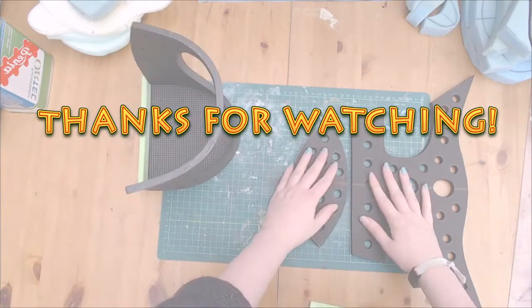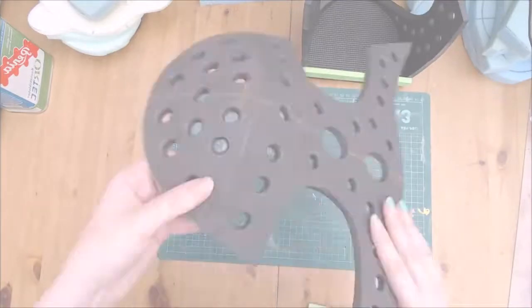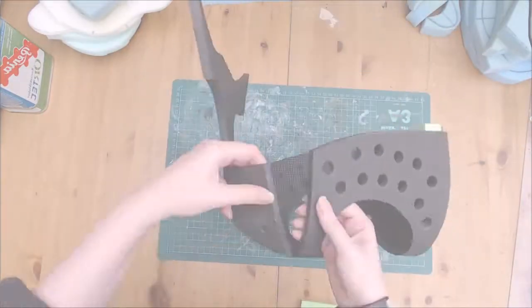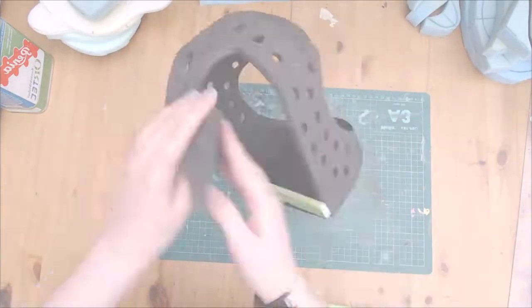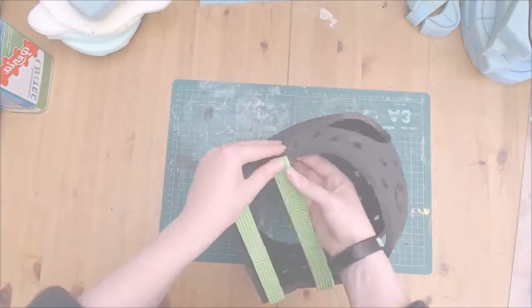I hope you guys found this helpful and thanks for watching. I'll see you all next time. Bye.